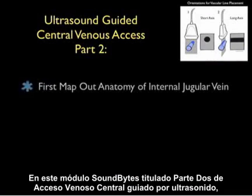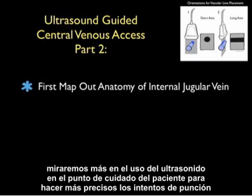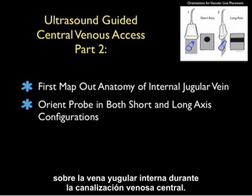In this SoundBytes module, entitled Part 2 of Ultrasound Guided Central Venous Access, we'll look further into the use of bedside ultrasound to make a more precise puncture attempt on the internal jugular vein during central venous cannulation.